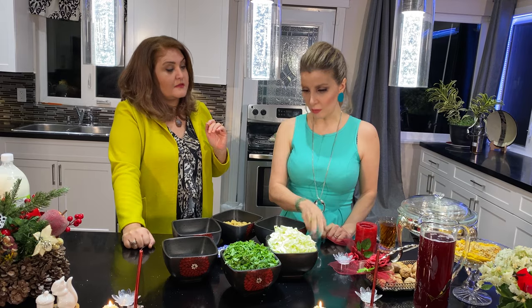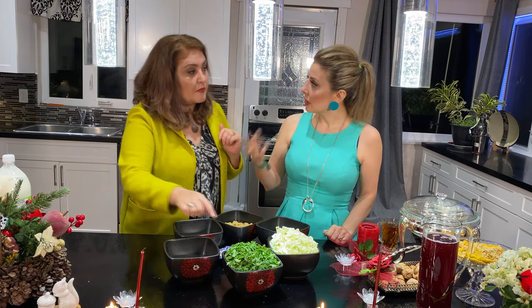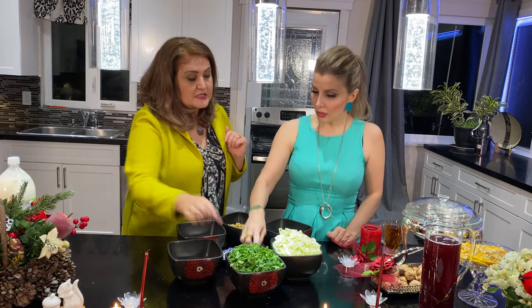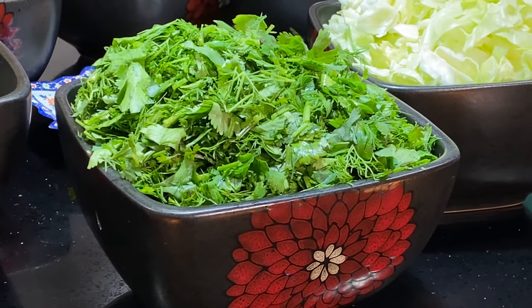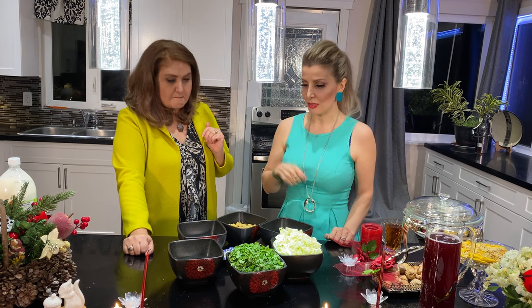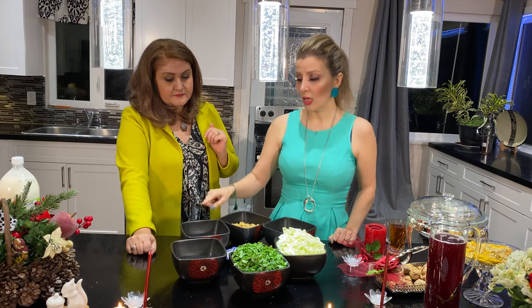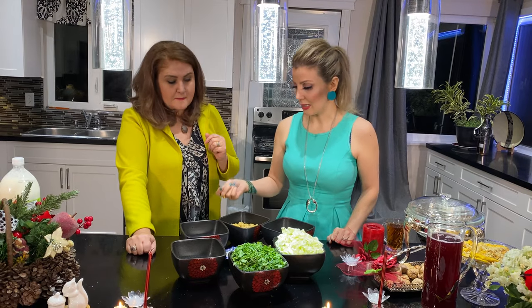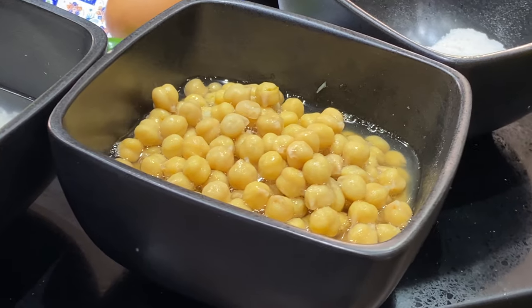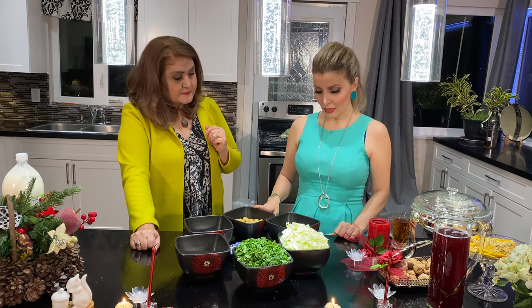This is half a small cabbage that I already chopped. These are greens — Italian parsley and dill. I use more dill because of the smell and taste, it's very delicious. I also have oat — half a cup — and one spoon of flour to make it thicker. And this is two cups of soaked and already cooked chickpeas.